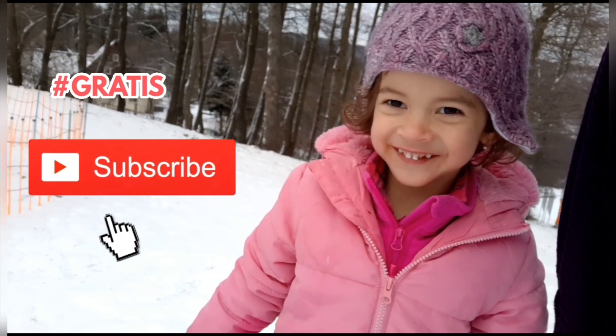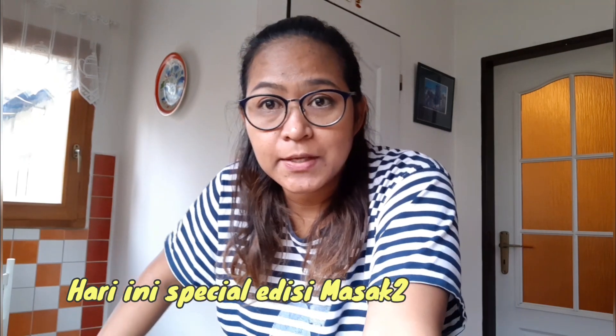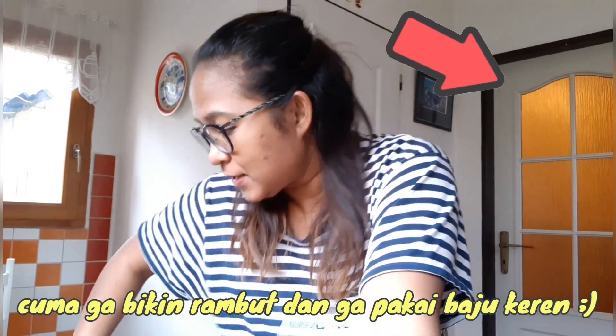Don't forget to subscribe! Good morning, apa kabar? Hari ini spesial edisi masak-masak karena saya di rumah. Sudah mandi, cuma gak bikin rambut, gak pakai baju keren ya. Hari ini edisi simbok-simbok masak.